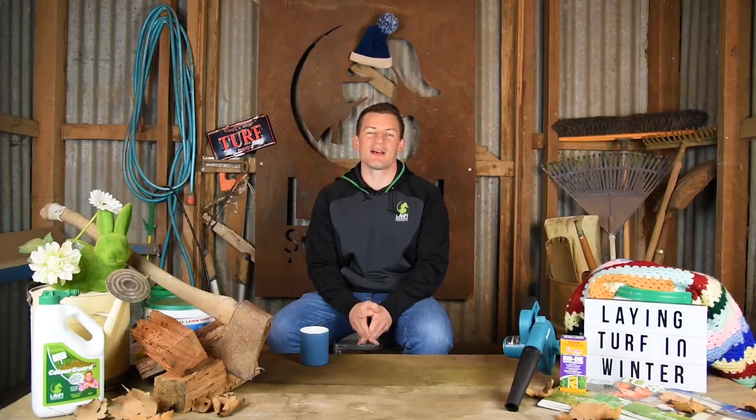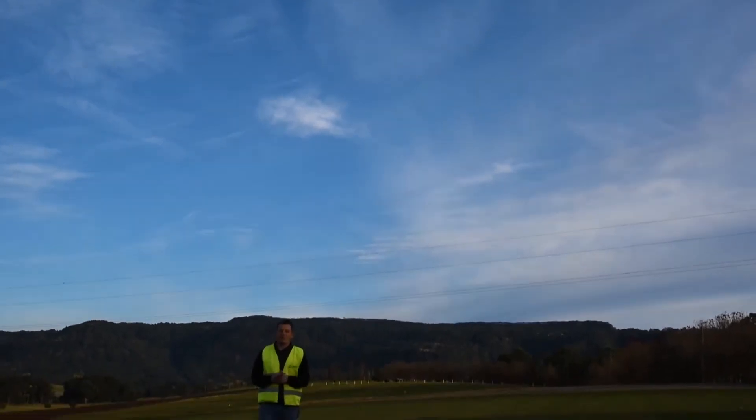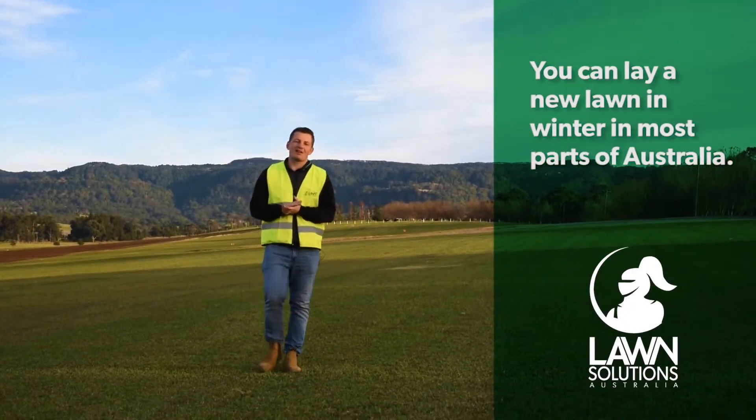Hi guys, Joe here from Lawn Solutions Australia. A common misconception about laying new lawns is that it can't or shouldn't be done during winter. This for the most part is not the case, as new lawns can be laid at any time of the year in most parts of Australia. In the warmer states like Queensland, Northern Territory and Northern WA, laying lawns in winter is generally fine as the temperature doesn't get cold enough.